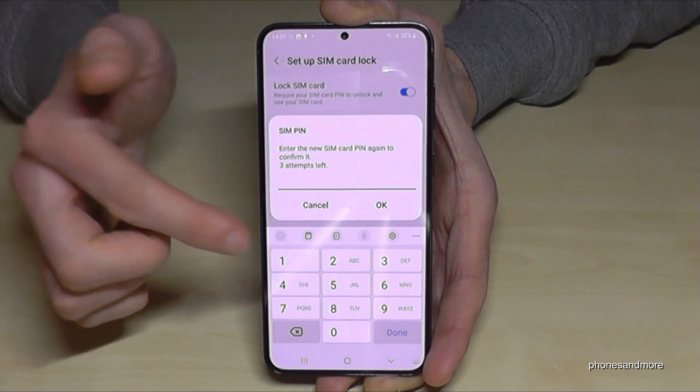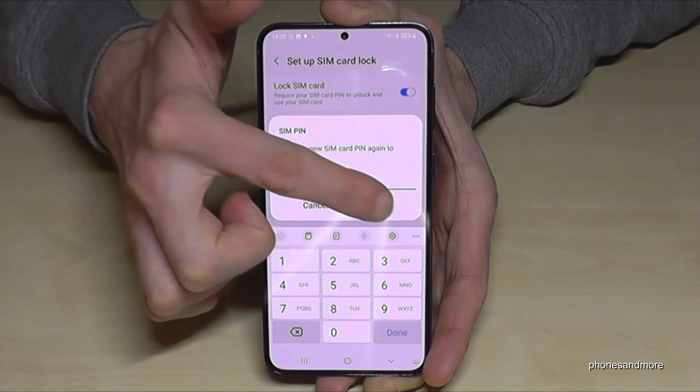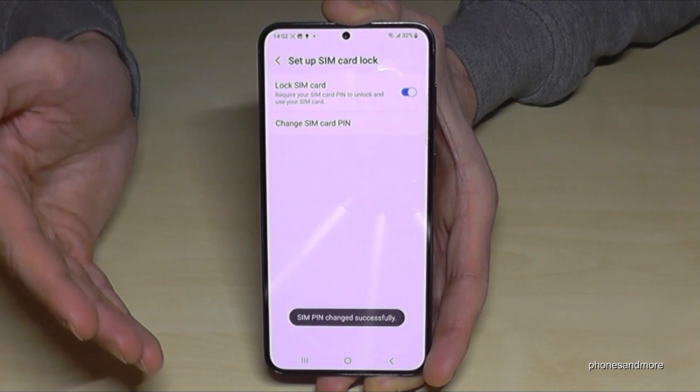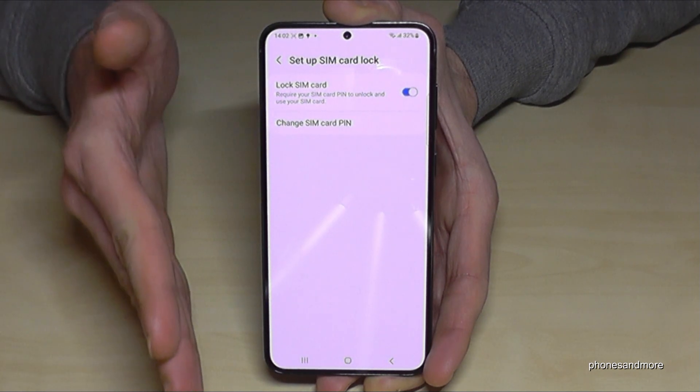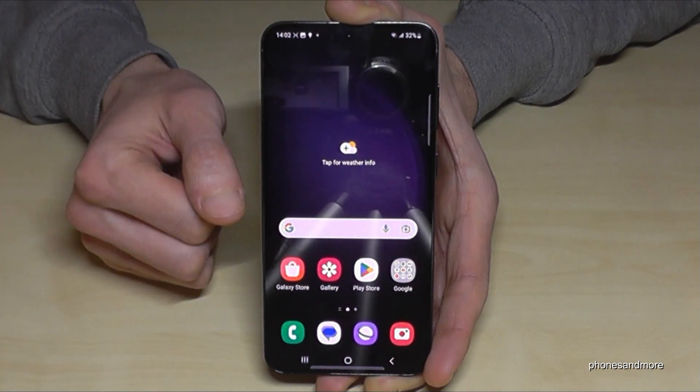Now you have to re-enter it, just to be sure. So repeat that, tap on OK. And the pin number of the SIM card has changed. As you can see, pretty easy.